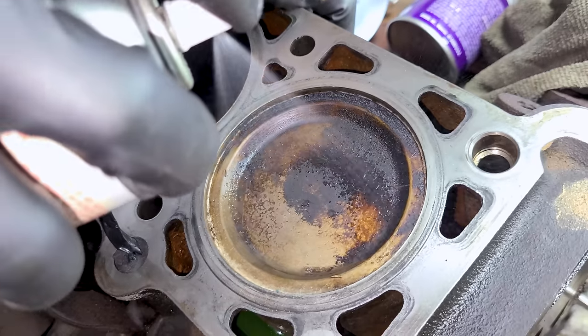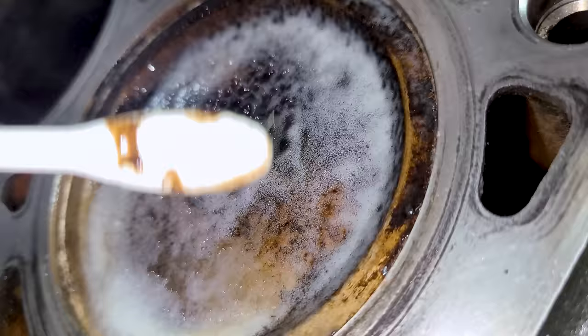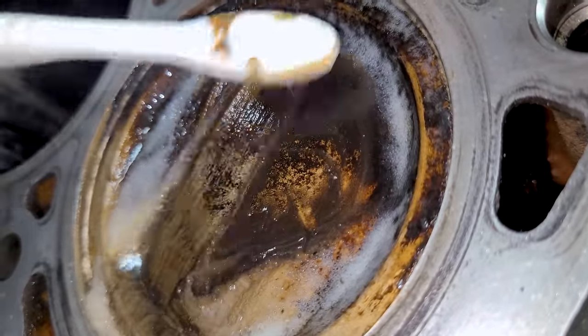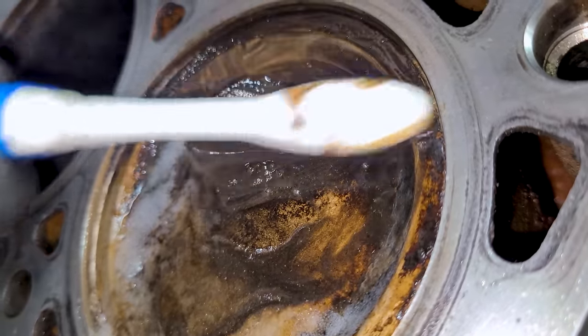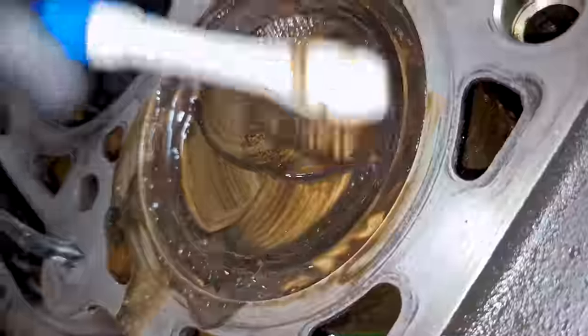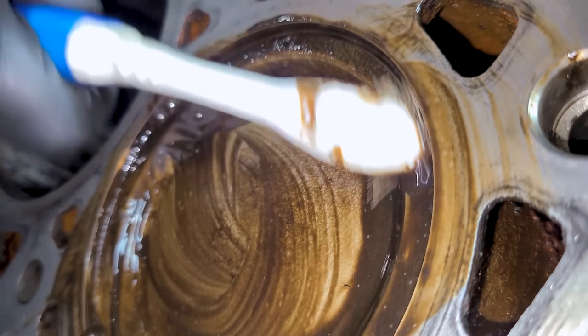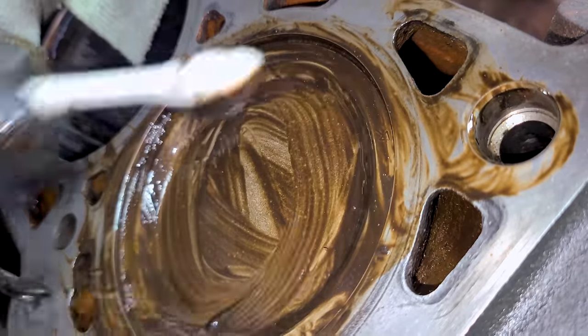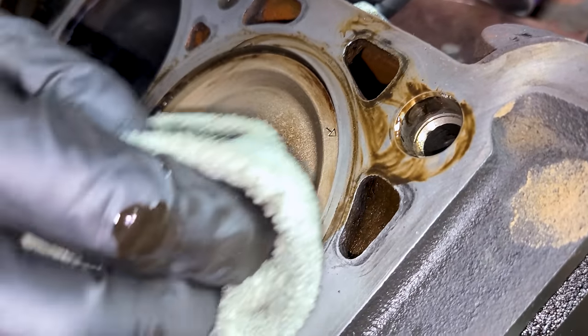Now we're going to spray Easy Off right on that piston, right on that carbon, and let it do its thing. Agitate it a little with the toothbrush to get it into that carbon really nice. Since we have our wax string in there we can go right up to the edge and we're going to be fine. Let it sit for a few minutes and give it another scrub down. The initial wipe after doing this is super satisfying.